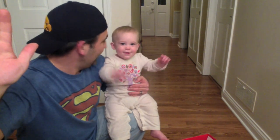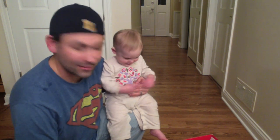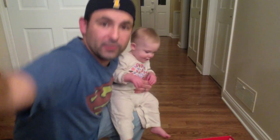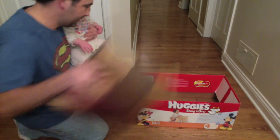Hey, say hi Stella! It's Stella and daddy, super dad, today and we are making a box car out of a Huggies box. Very simple to do — easier than the Humpty Dance even. You take your Huggies box, take your pillow...